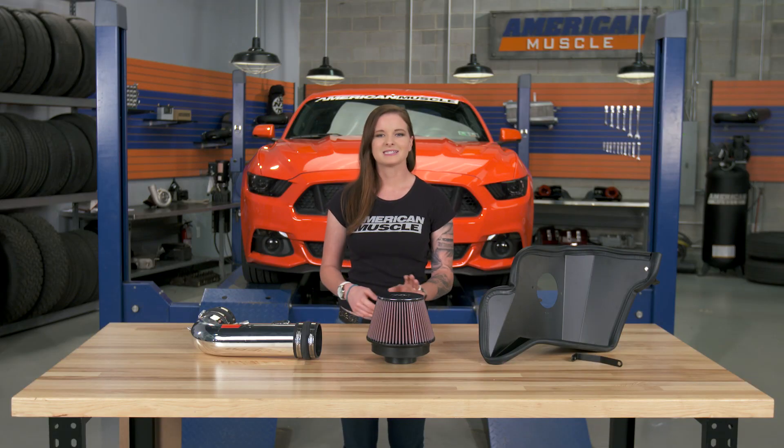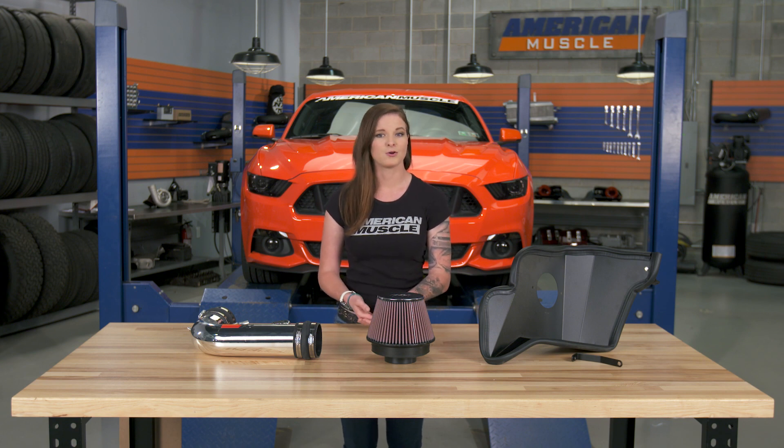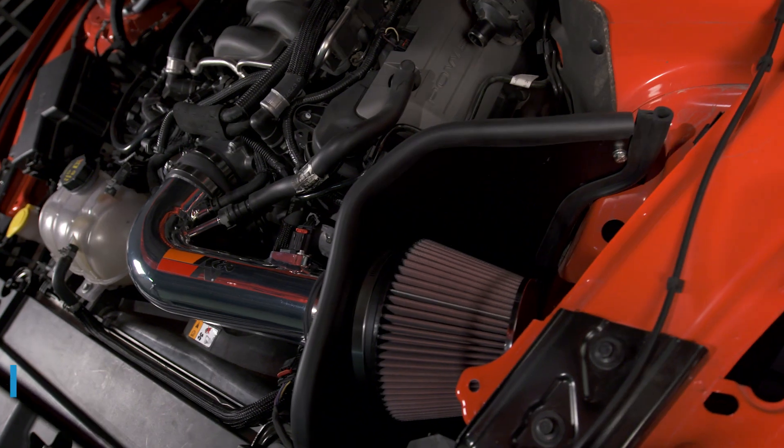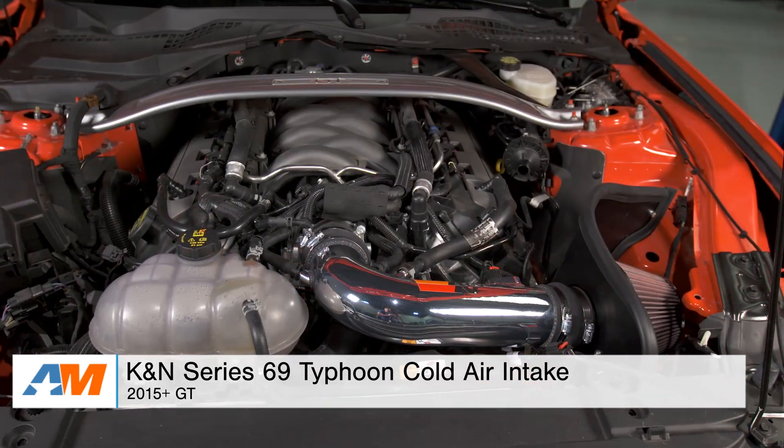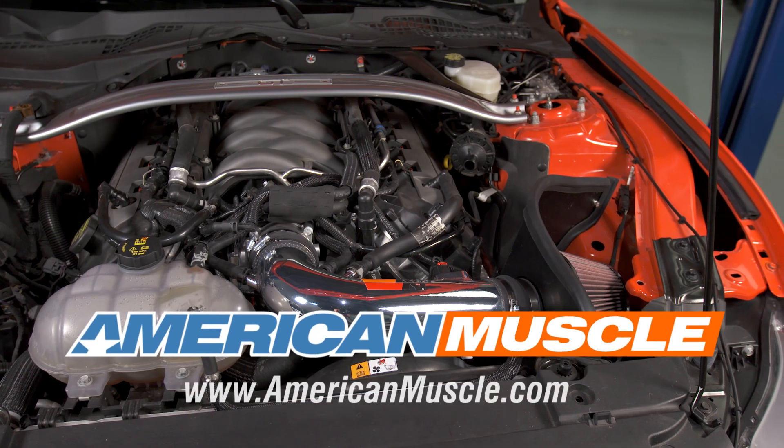Wrapping things up here, this intake from K&N has a simple design that's going to look better under the hood than the factory airbox. It has a reusable air filter that's easy to clean and reinstall when the time comes, and you can check it out more online for yourself right here at americanmuscle.com.